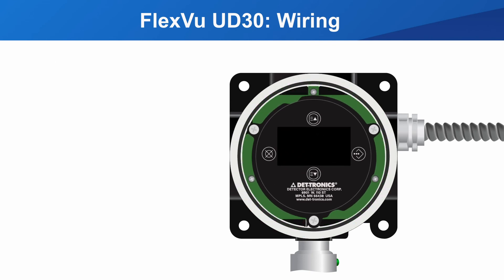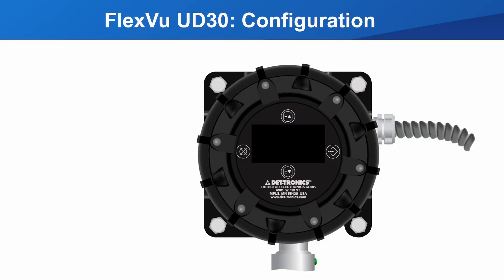Now it's ready to be configured. Applying power initiates the warming-up startup sequence. The UD30 will sequence through all of its display colors and then stop with the reading and units of the configured detector. You should take note of the firmware version if you are troubleshooting.